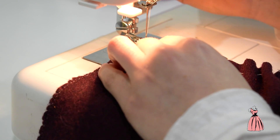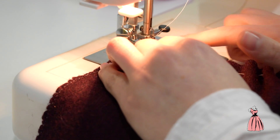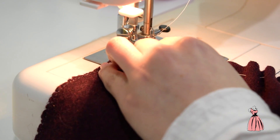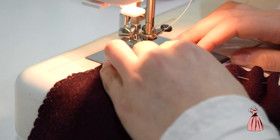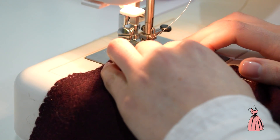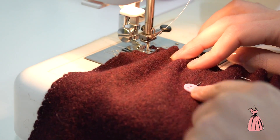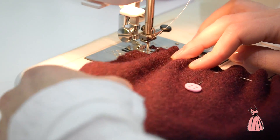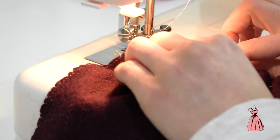So place your fabric underneath the foot, putting it down and putting the needle in. I'm doing a one centimeter seam. Make sure that you back tack at the start and at the end. As you go and as you sew, remove the pins, and also just take your time doing it and just even out the gathers as you sew.